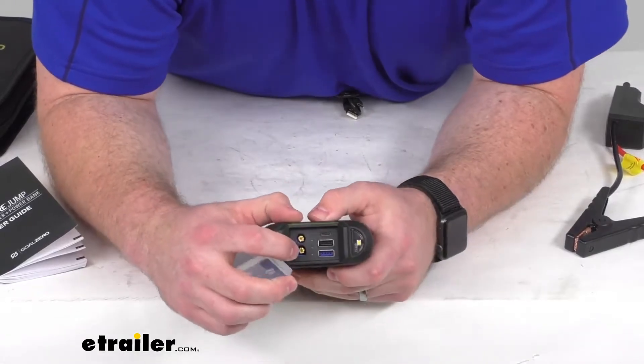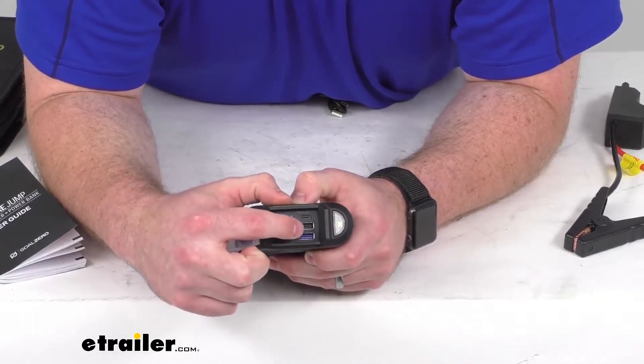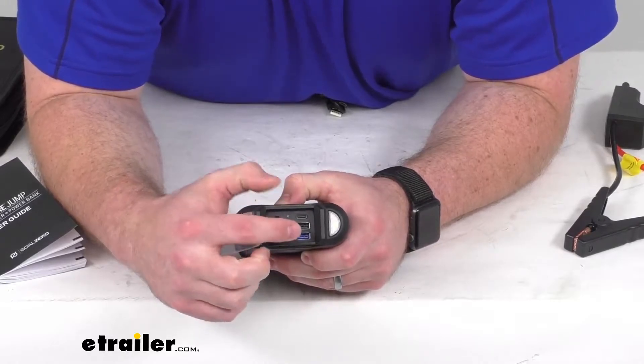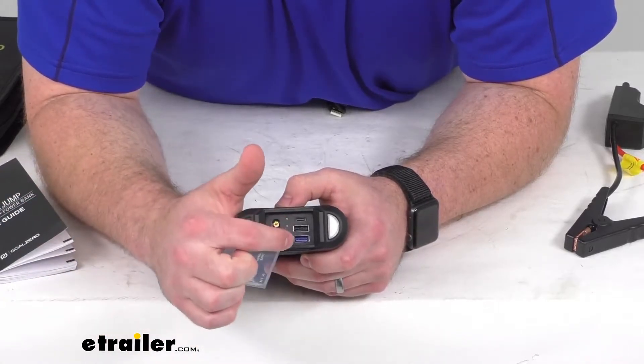Next to where those clamps are going to get plugged in, we're also going to have these two 2.1-amp USB-A type ports that will allow you to charge your smartphones, tablets, headphones, or portable speakers.